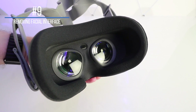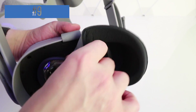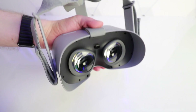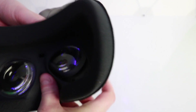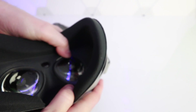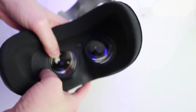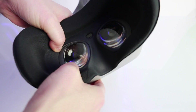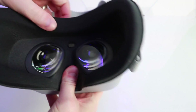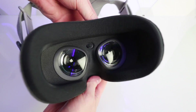Number nine: removing the facial interface. If your facial interface is getting a bit grubby, or someone's used it and it's got sweaty, and you want to give it a quick wash, you can simply remove it. The interface is held in by the frames of the lenses, so you can pop out the interface around the lenses and remove it, give it a quick wash, make sure it's completely dry, and then put it back on. Hopefully soon we'll have replacement options from VR Cover, but for now this is what we have to do.